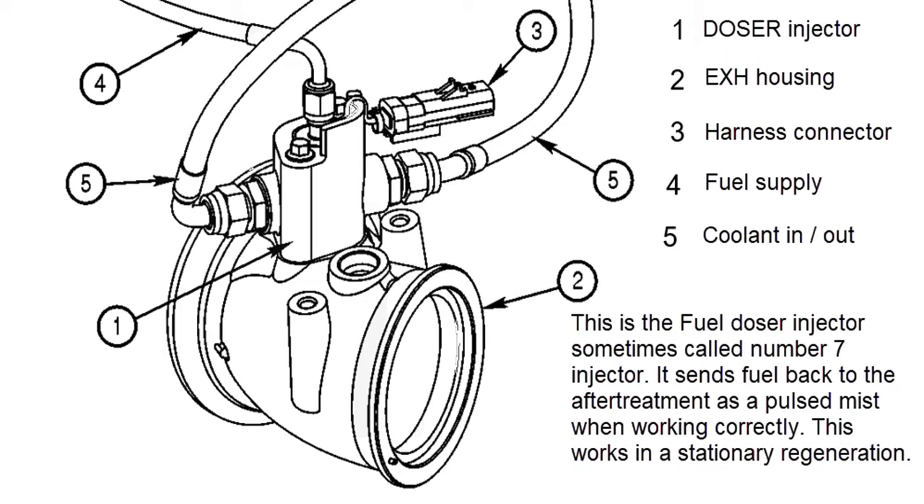It has a water line in and water line out — it has to be water cooled. It also has a fuel line going to it, and that fuel line is pressurized by the valve we looked at in the last video. When it's done injecting fuel, that valve will shut off, drop the pressure to zero, and the ECM will open up the injector to let any remaining pressure out so the injector doesn't dribble fuel — because that's what causes them to carbon up on the tips.